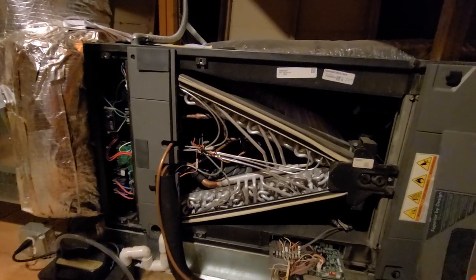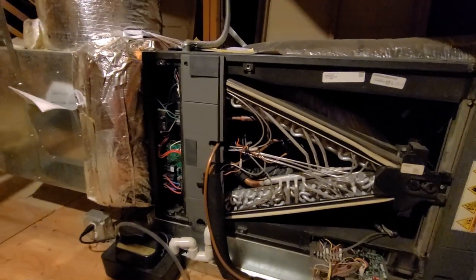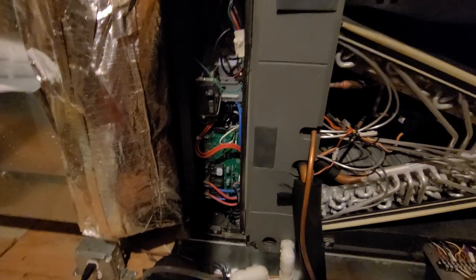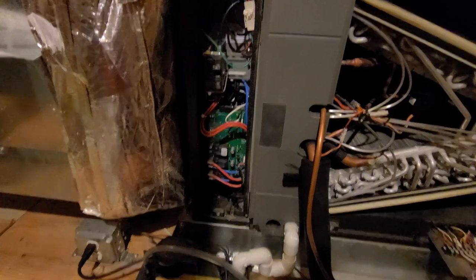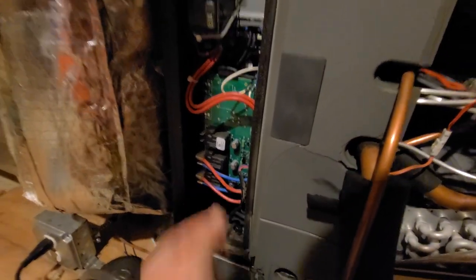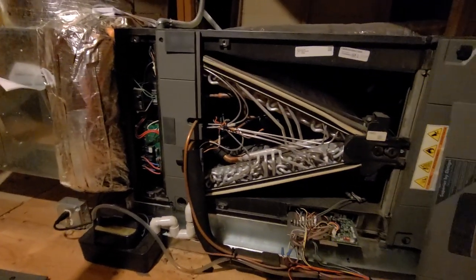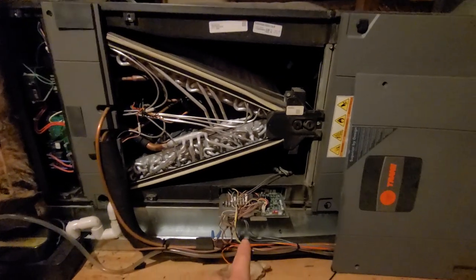It's an electric backup, so the heat pump was still running but it's running the backup as well. I pulled off this front area here, which is where the strip heats at, and quickly did amp draws on W1 — I had about 13 amps on that — and then on W2 I had zero amps.